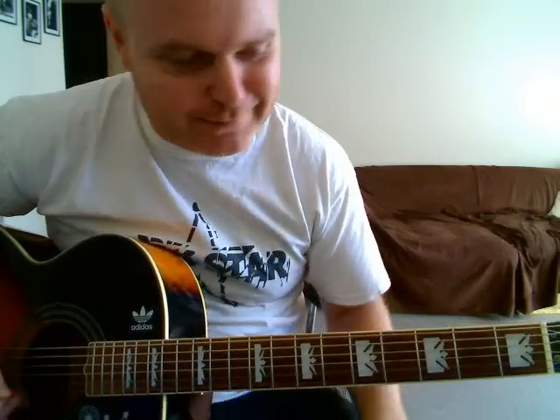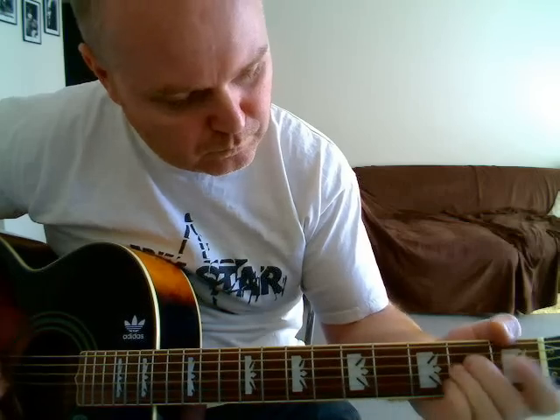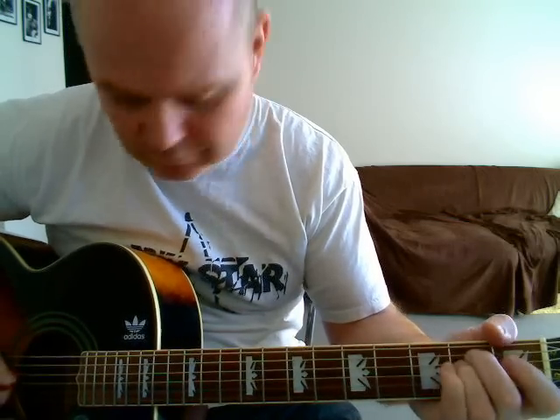You can put some bend on it too, if you can manage way down there. Okay, so that's the main riff.